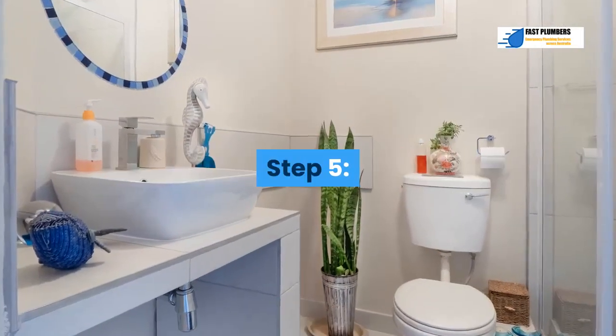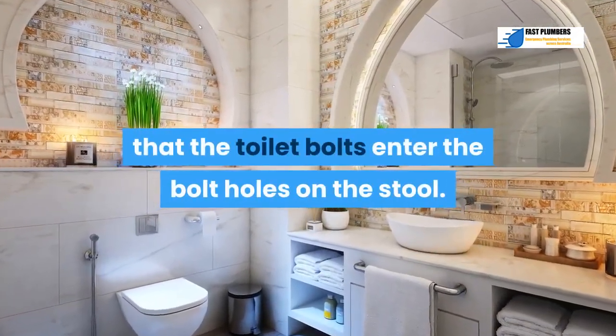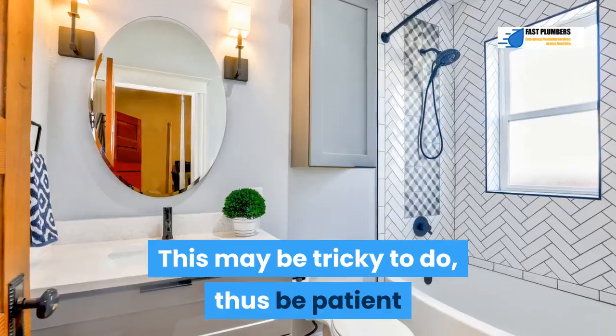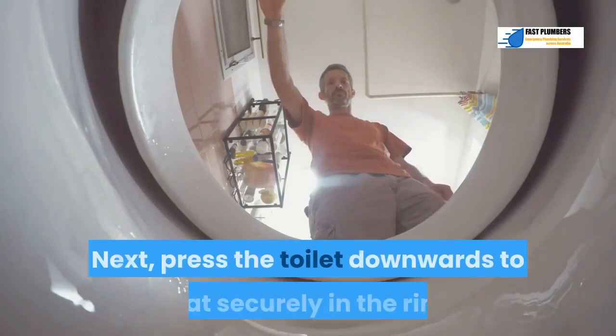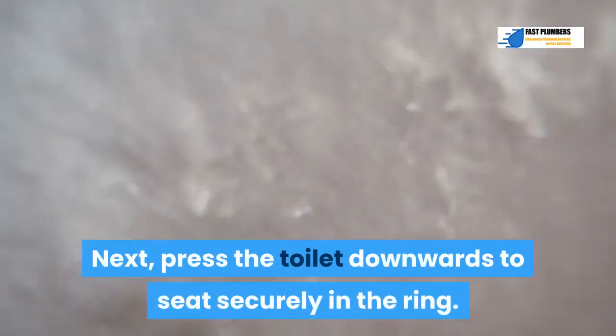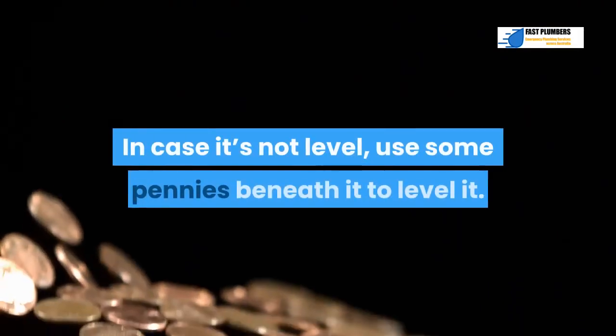Step 5: Lower your new toilet over the ring such that the toilet bolts enter the bolt holes on the base. This may be tricky, so be patient or get assistance. Next, press the toilet downwards to seat it securely in the ring. Check whether it's level — if not, use some pennies beneath it to level it.